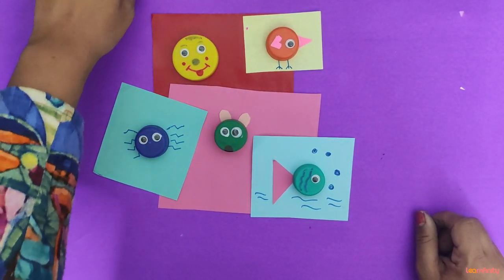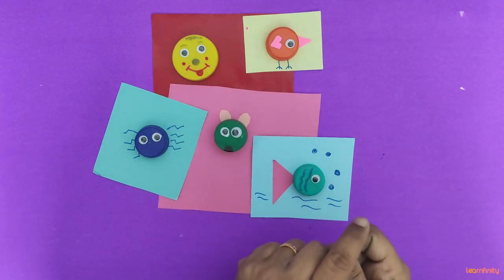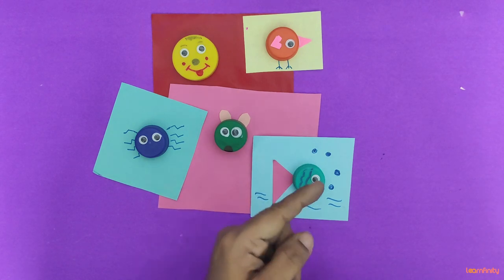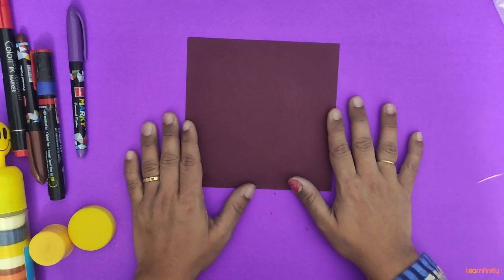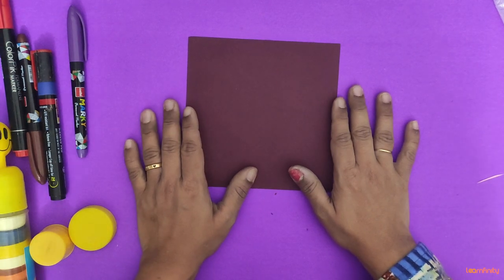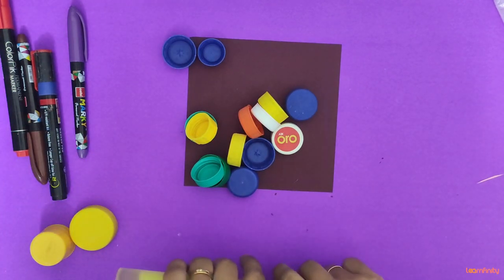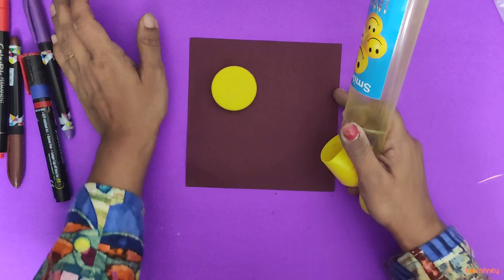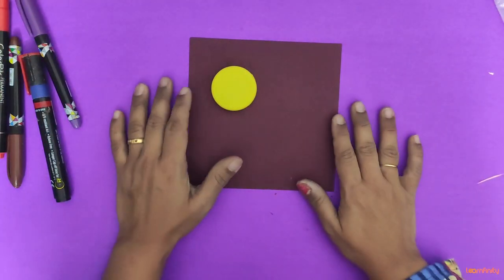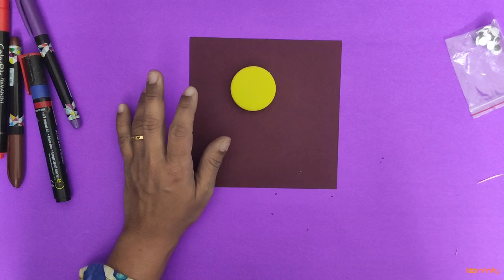Today in this session we are going to learn creativity from bottle caps. You have so many bottle caps which are wasted, so from this we are going to make funny faces, crabs, mice, fish, and birds. Hello kids, welcome back! Today we are going to learn something amazing and creative from bottle caps. I have some bottle caps, and instead of throwing them away I just collected them. You also have so many at home — just take them and we will make something creative and new.